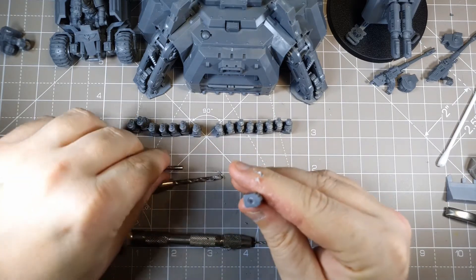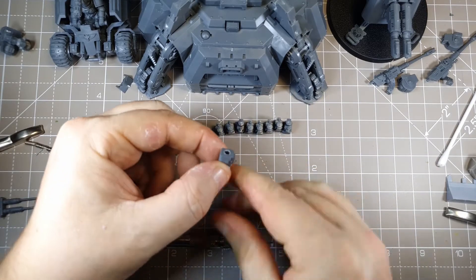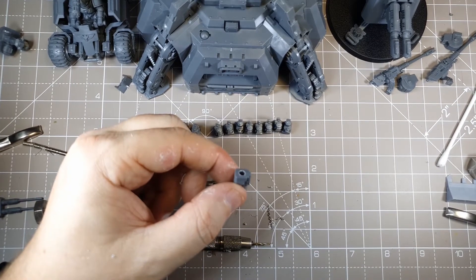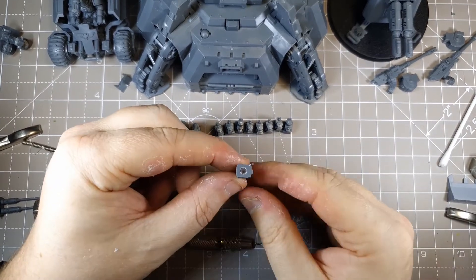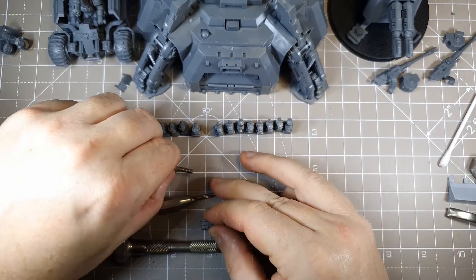So obviously the hole is too deep at this point. You can see the magnet is more than flush — it's actually a little bit too deep. The glue will help with that.